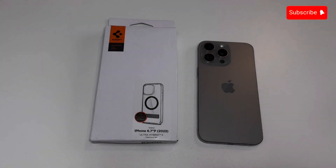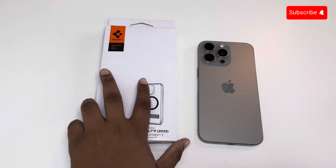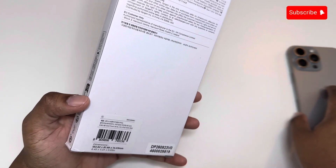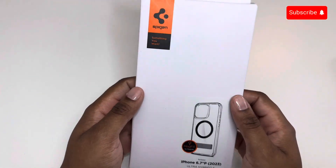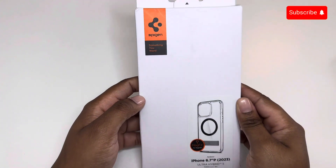Hi guys, welcome back to my channel. Today I am going to be unboxing the Spigen Ultra Hybrid S MagFit case for iPhone 15 Pro Max. Spigen's box is pretty cut and dry and straight to the point.